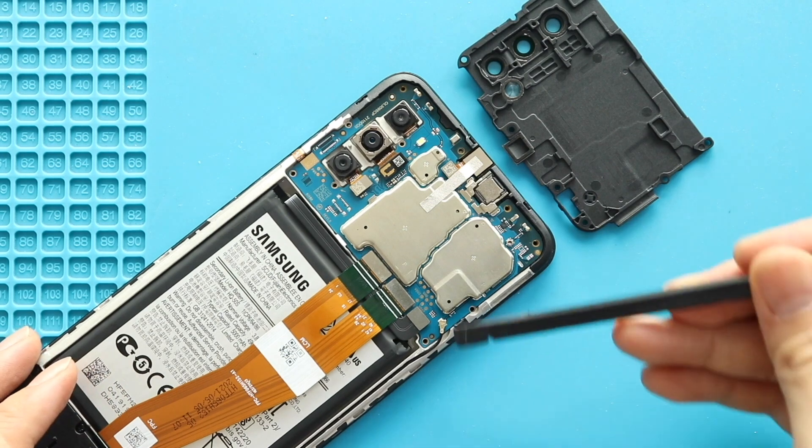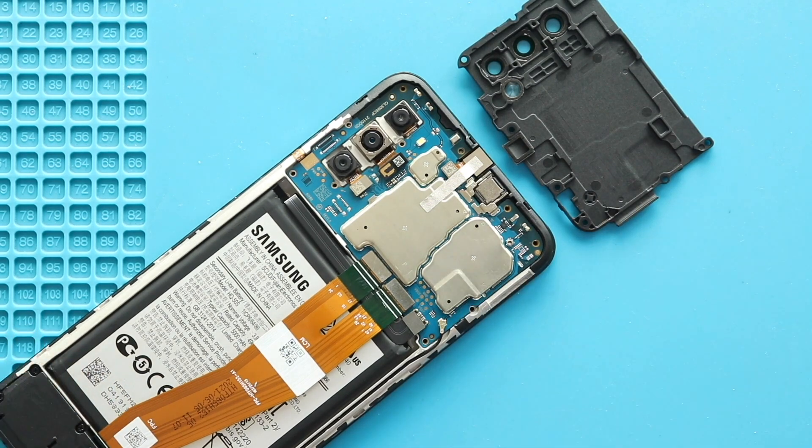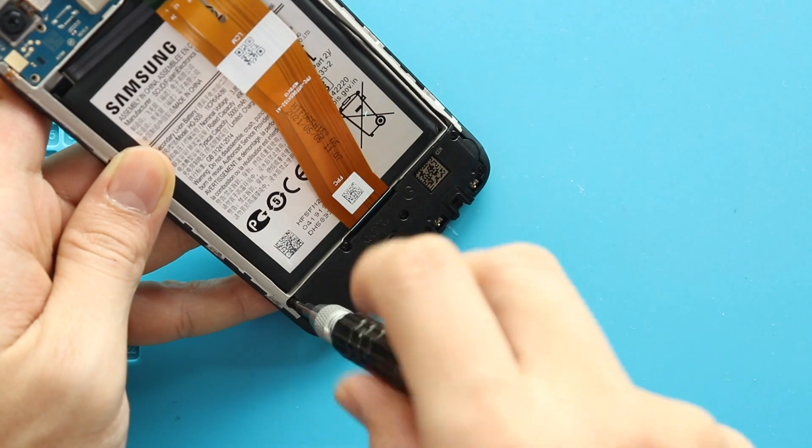Next, unplug the battery connector. Next, move to the bottom and take out the cover by undoing 8 screws.